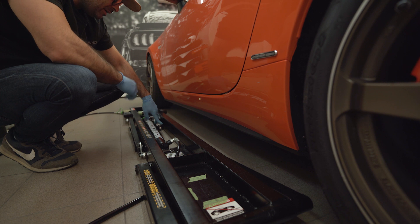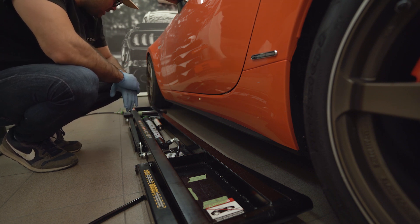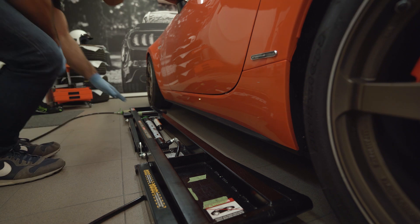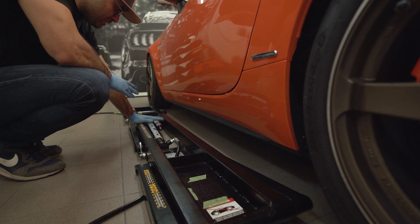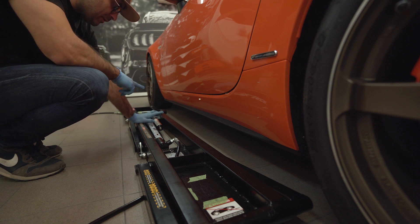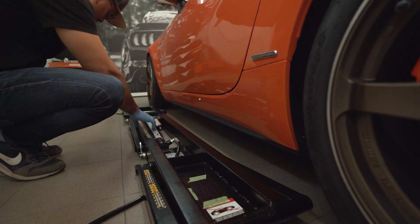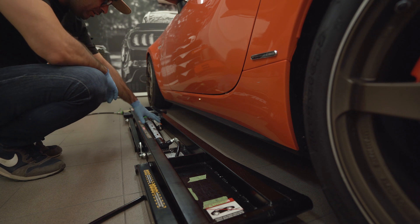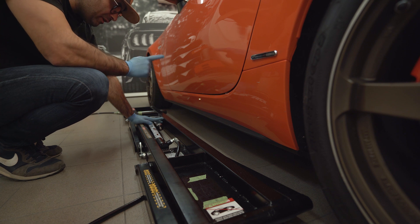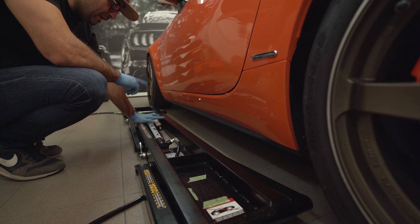You have a Schrader valve and can use a regular pressure measurement tool to check it. If one side has lower pressure, you can use a hand pump, bicycle pump, or compressed air on the Schrader valve to equalize the pressure. There is a maximum pressure these cylinders can take — I'll put that in the text below. It's also very important to read the manual from end to end so you don't miss anything.